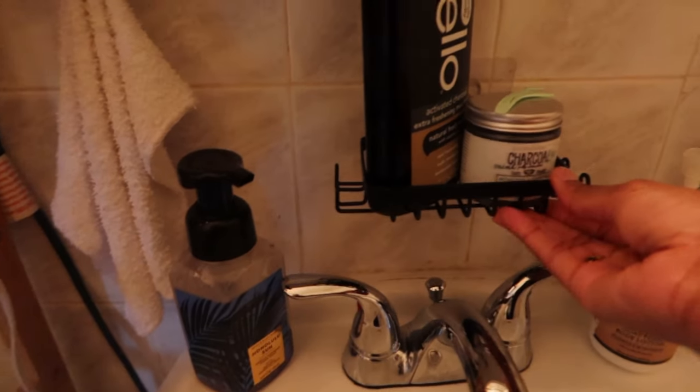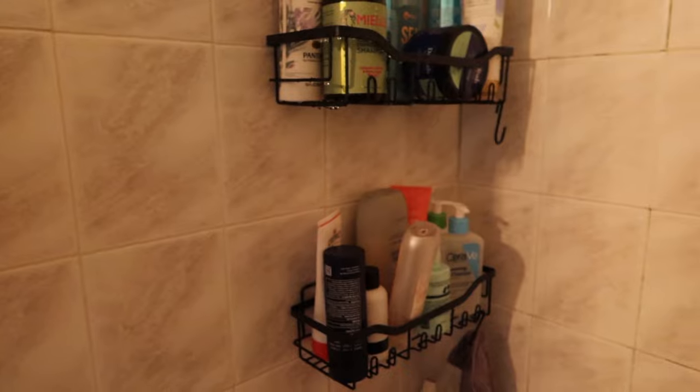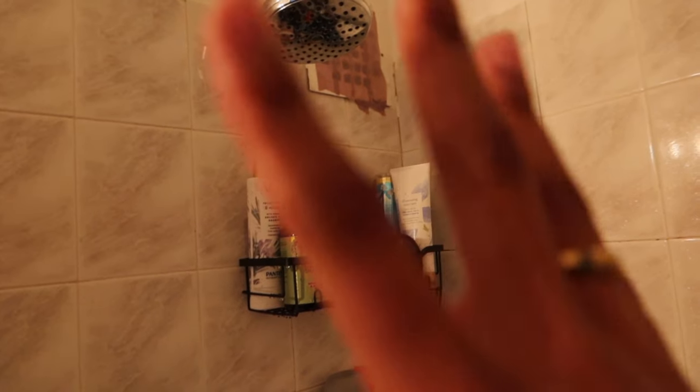As far as my shower products go — let's start with these little caddies I got off Amazon. It's a five-pack and I'll link it below. The old ones I had kept falling off my shower, which was really pissing me off. I'd come home and all my stuff would be at the bottom of the tub, and one of them broke. So I got a new set — I think it was maybe $40 — and so far, so good.